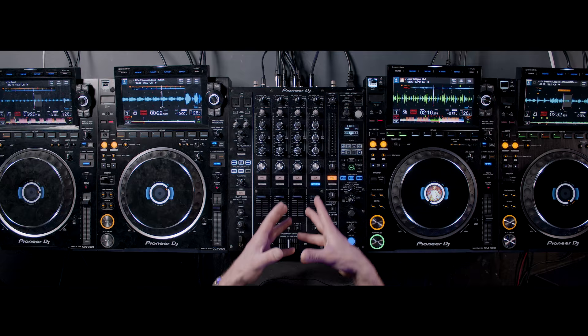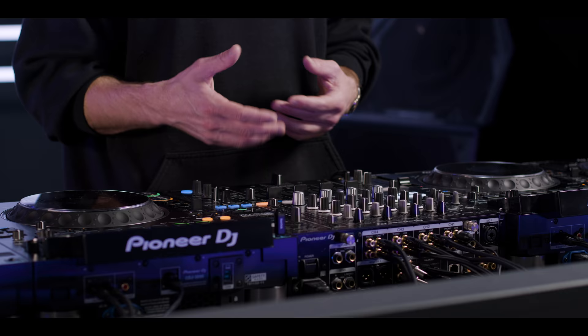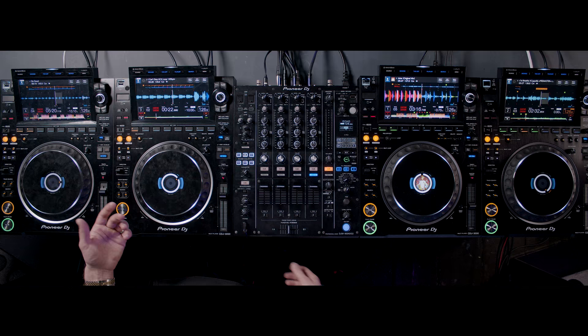If we look at the mixer section here, I've made very specific choices about the EQ settings and the filters. When I'm trying to do a four deck transition, I'm very conscious that it can get very messy very quickly because four songs aren't meant to be played together. I've made conscious decisions both in what tracks I'm going to play and in how they're EQ'd. This a cappella starts us off — there's no low end in it at all, so you don't have to worry about that clashing in the low end.